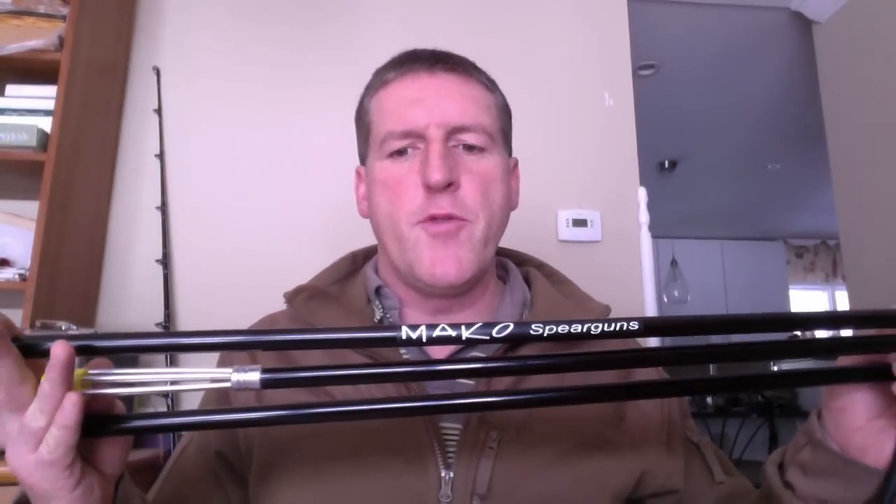Hey guys, just want to take a few minutes this morning to go over the Mako 3-Piece Traveler Pole Spear. This is available on their website and I think it's $34.95. It is a three-piece breakdown pole spear made out of anodized aluminum tubing.